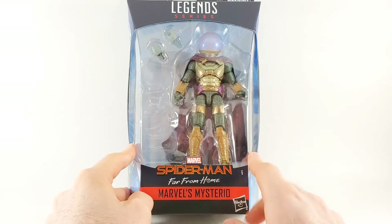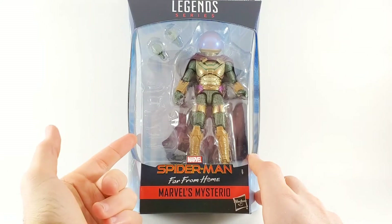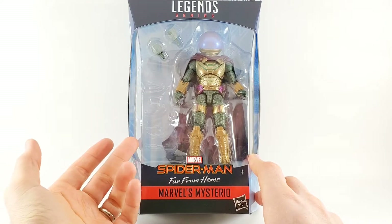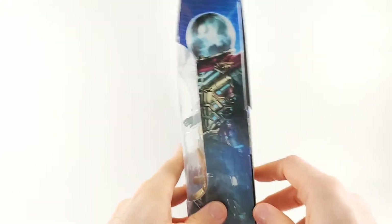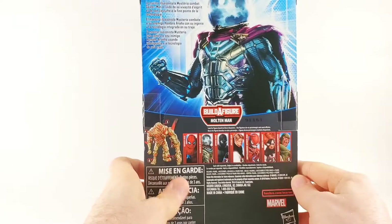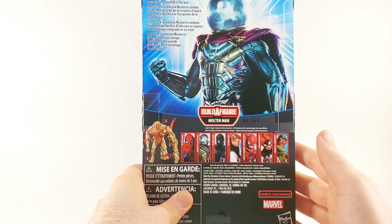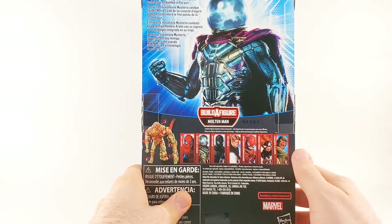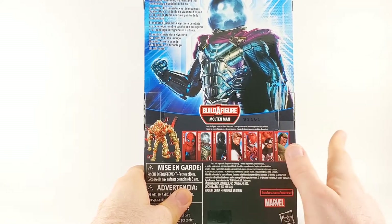I really want to get to opening this guy up. He comes with extra hands — where are the accessories? Only extra hands. Where's the green stuff, the triangles? On the side you've got some really cool Mysterio art, and on the back it says 'the master illusionist Mysterio battles his foe Spider-Man using his wit and the technology embedded in his suit.'